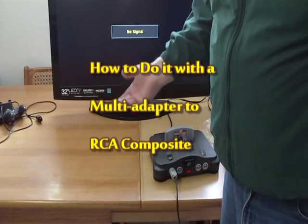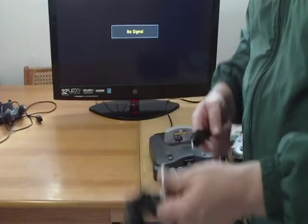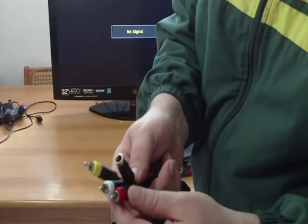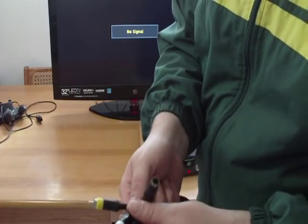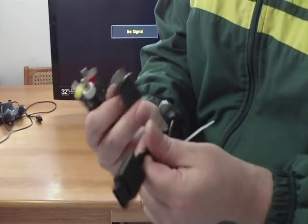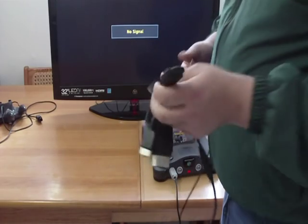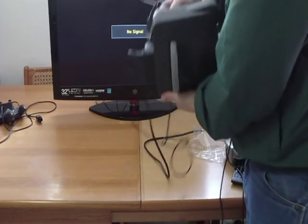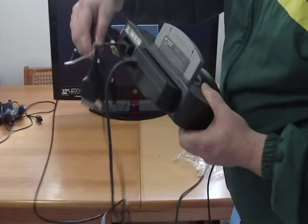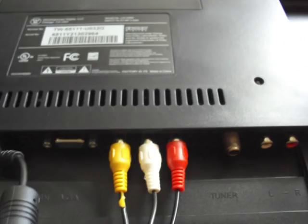Let's say you bought a used N64 and it came with a cord that looks like this — it's got all these different adapters and plugs. But it's just like the other plug we just used: red, white, and yellow. On the other end you have hookups for Xbox 360, Xbox, all the PlayStations, and then the GameCube, N64, Super NES hookup. So you just use that one — plug it into the back of the N64 and leave those other ones hanging.